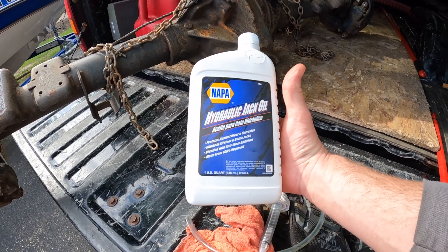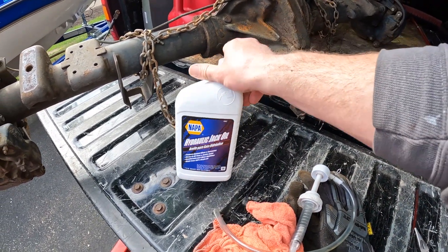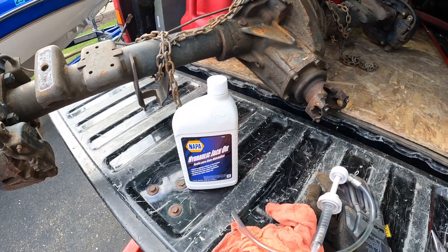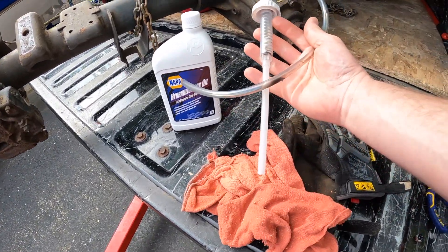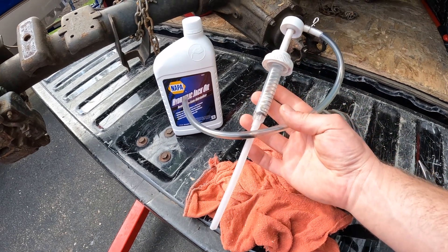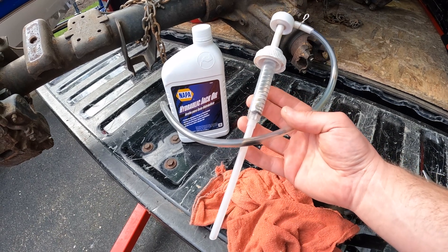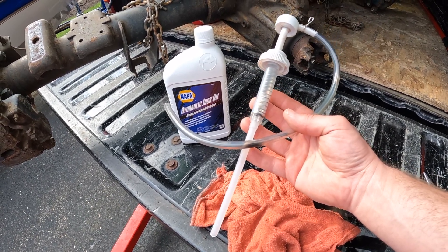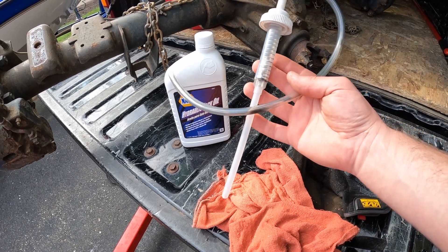We'll pull off this plug right here, just like that. The fluid we're going to use is Napa hydraulic jack oil — this was like nine dollars. We're going to try and use a pump like this instead of a funnel. This is typically used for putting gear oil in rear ends or transfer cases.